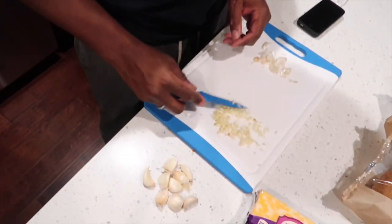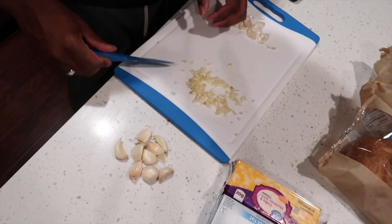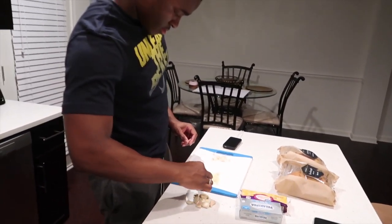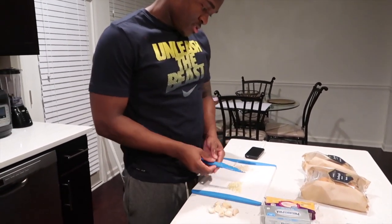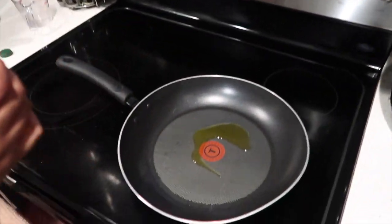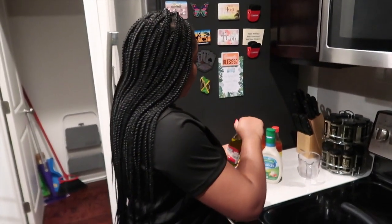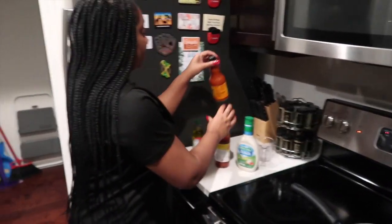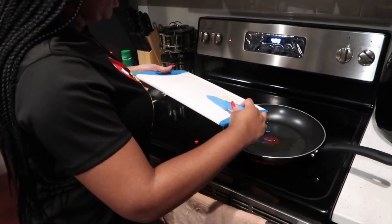The garlic has been chopped and minced as you can see — all chopped and shredded here. So we will now add all our ingredients to the stovetop and cook that. First we will add the olive oil into the pan, just a little bit. Let that simmer up a little bit.